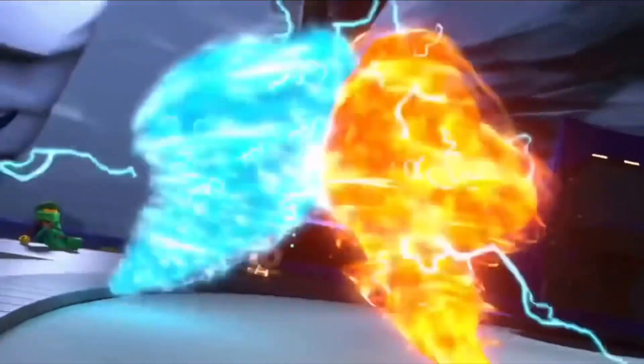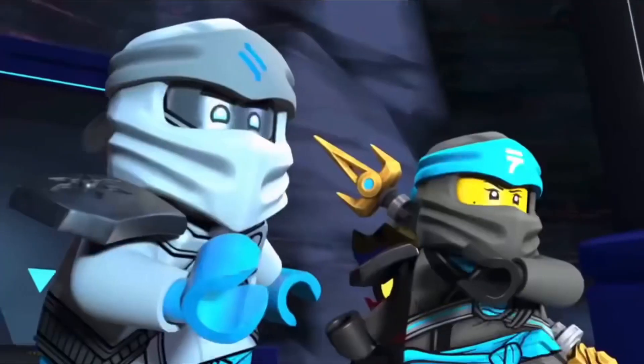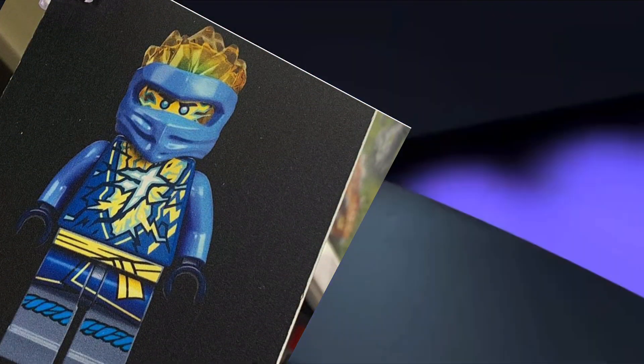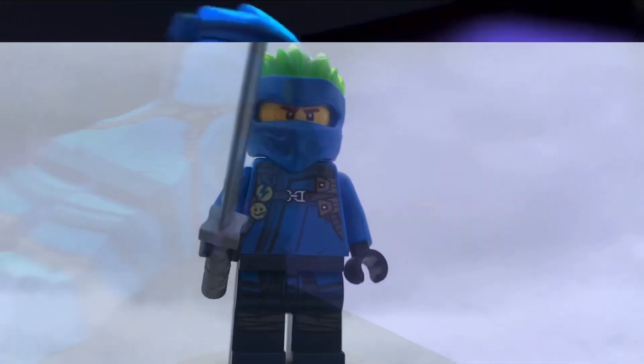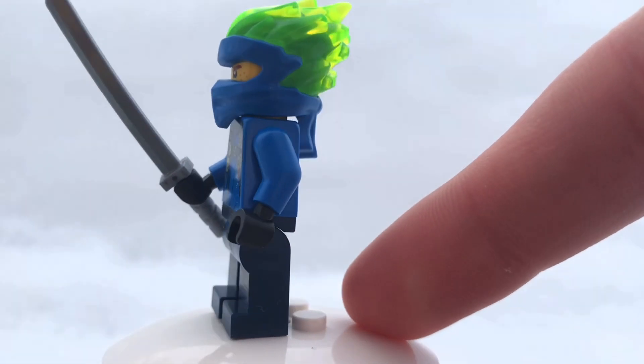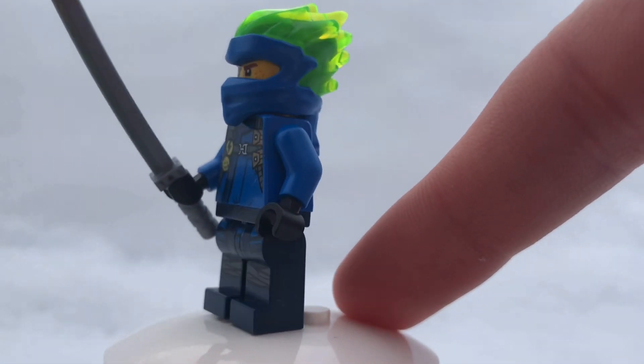But first off, let's just talk about the minifigure right away. This minifigure, this Jay, is so cool. He has a brand new dual molded head. It is different than the one that came in the sets, where they use like this trans lime green, which I personally liked, but I do think that the yellow as an accent color for lightning works so much better for Jay.